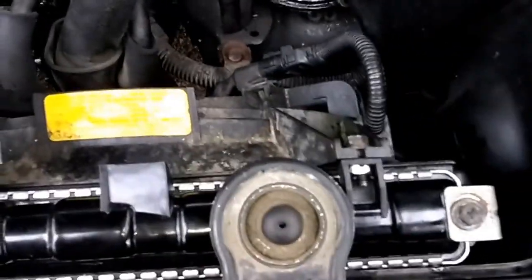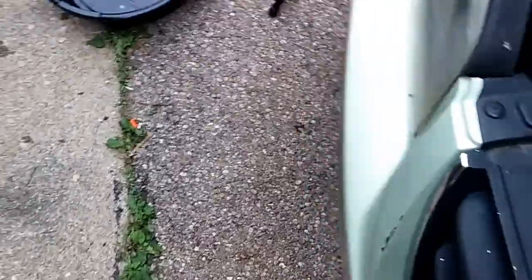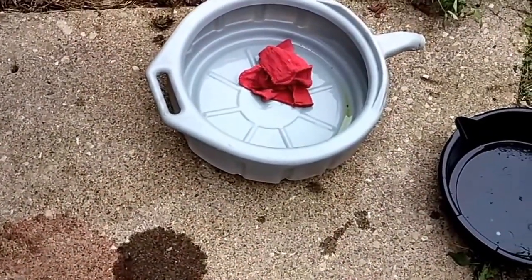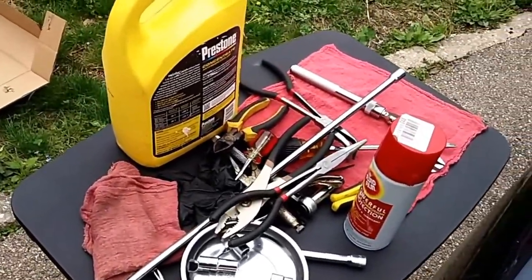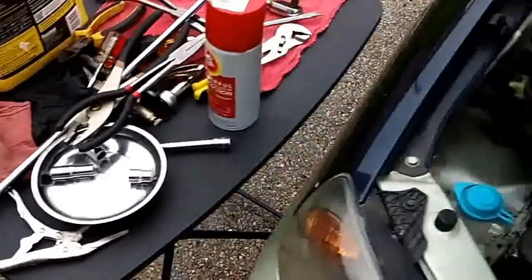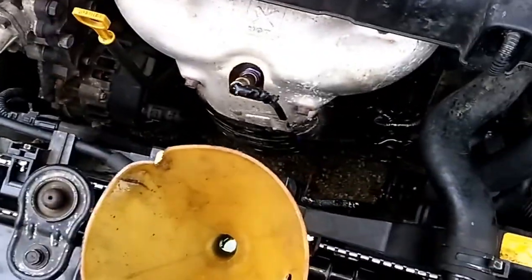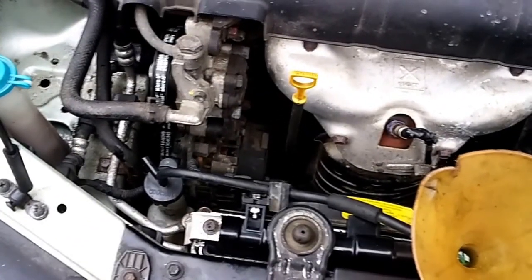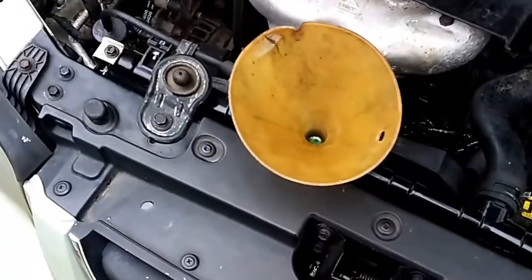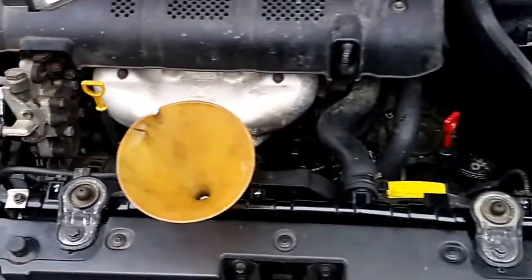I got everything back in and together — I have no bolts left over, which is a good thing. I got topped off with coolant. What I did was filter that used coolant through a shop towel and put it back in because it's only a couple weeks old, and for a bottle of concentrate at like $16, I'm using all-makes all-models universal. I'm going to go ahead and start it up now, let it run, cycle the thermostat a few times, and top off the thermostat and the overflow bottle. This thing's ready to go — ready to haul me to work tomorrow.